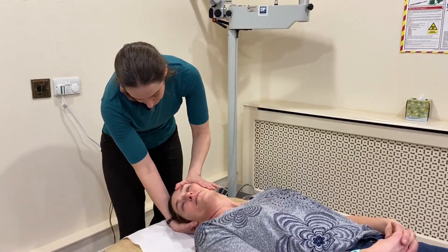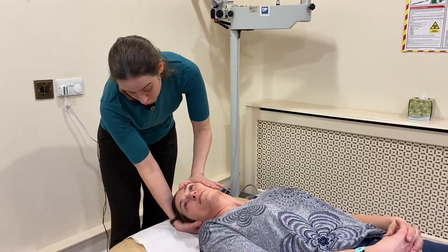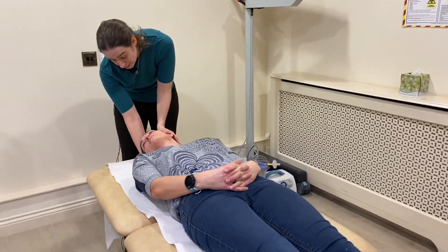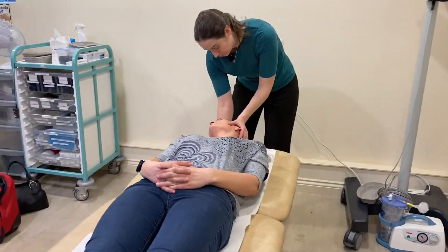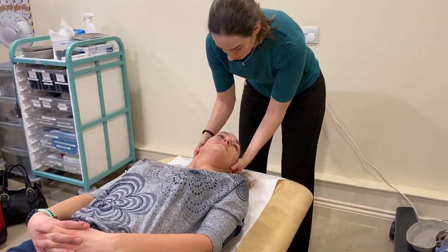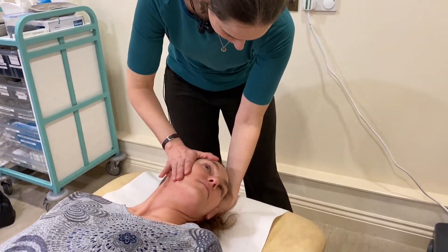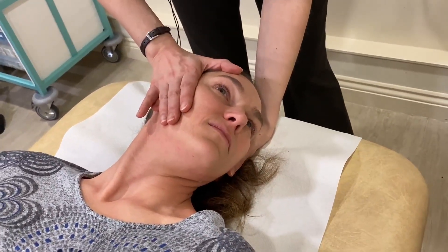Once we've made sure that either it's clear or any dizziness and spinning has stopped, we just very gently get them to turn to look 45 degrees to the other side. Making sure we keep control of the head, just gently roll to look 45 degrees to the other side and again we look to see whether the eyes start spinning. Watch — they're being nice and still, that's wonderful.